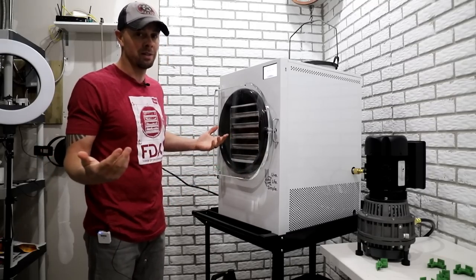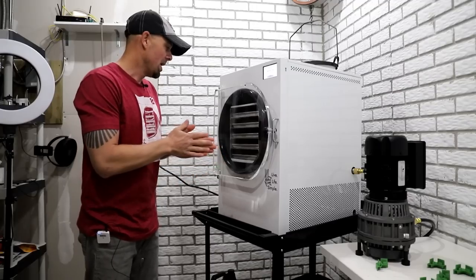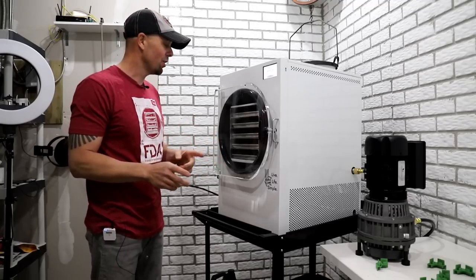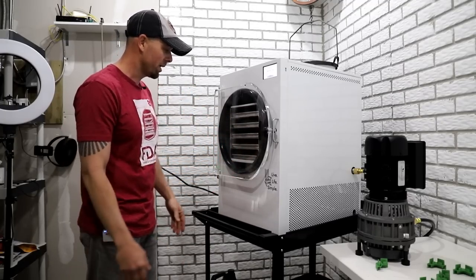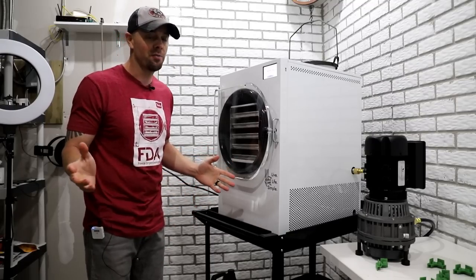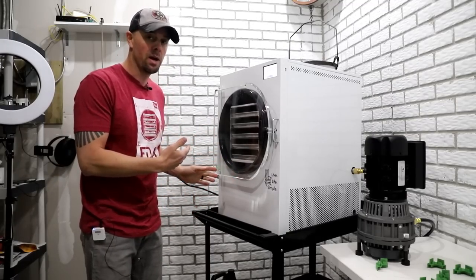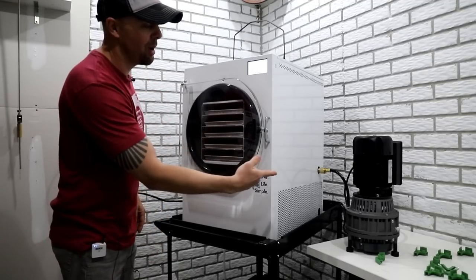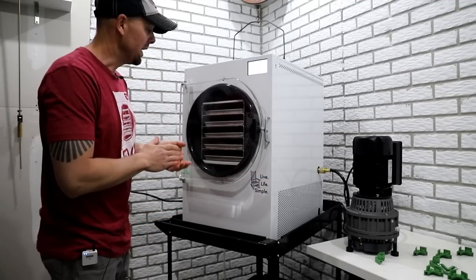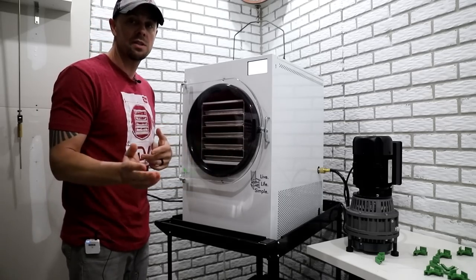I've been running batches without pillows and so far I haven't really noticed a noticeable difference. I do think it's kind of nice though because you can actually see the food while you're freeze drying, so if something catastrophic is happening you can be on top of it right away. You'll also notice my new addition — I have an oil-less pump now. I'm going to get this going and I'll see you on the flip side.